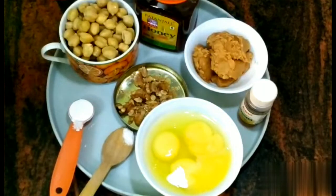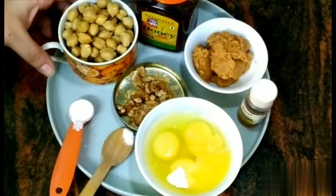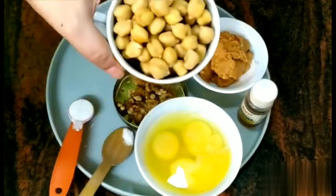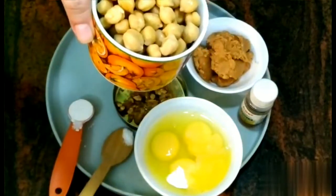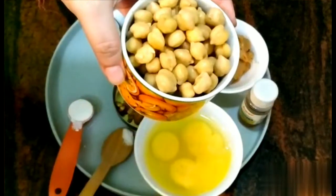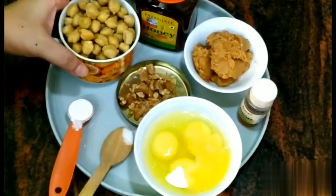So let's start our recipe. As I have told you, I am not using any flour for my muffins today. For a perfect breakfast, I am using chickpeas. I have soaked the chickpeas for a short time and I have to grind them with a mixer. So it's completely gluten free.